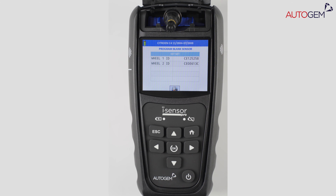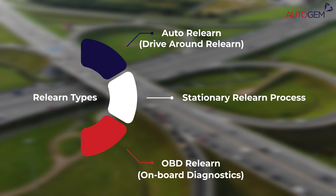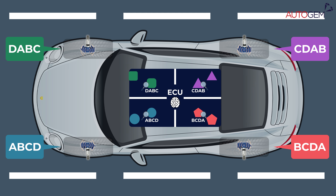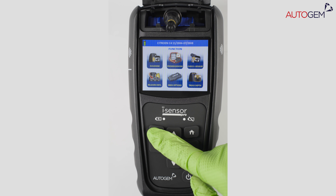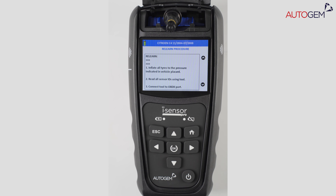Once the new sensor is programmed and fit back to the vehicle, it is important that the specific TPMS ReLearn is performed. This pairs up the IDs of the sensors inside the various wheel positions to those stored in the ECU. To locate the relevant ReLearn procedure, press Escape until you are in the function menu and select ReLearn Information.